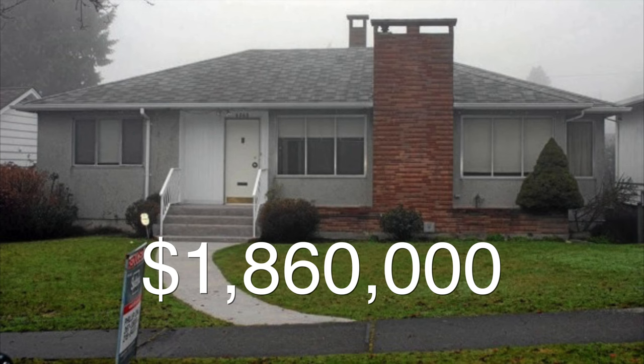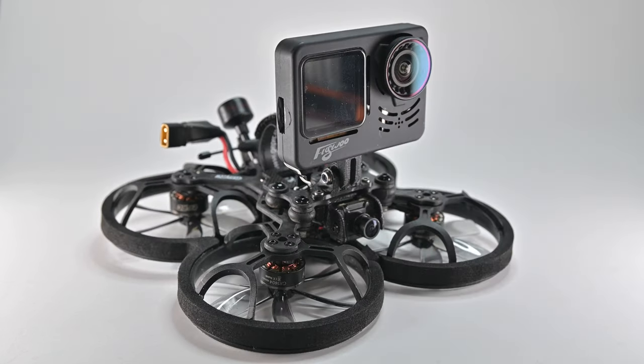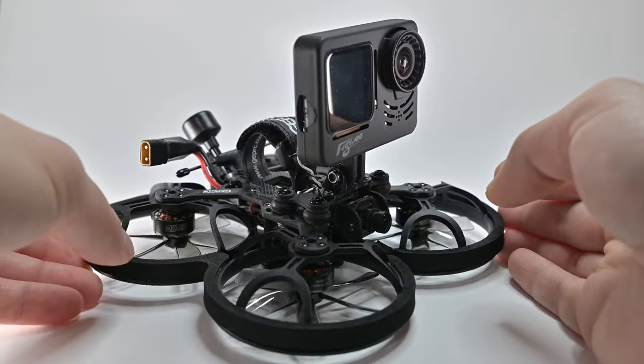Even the shittiest looking house is a million dollars. So basically all of us have like ten jobs. Now I'm into FPV drones — why not? It's fun to do and there's a market out there for this stuff. This drone needs no introduction, but I'll say it anyway: it's a CineLog 25.